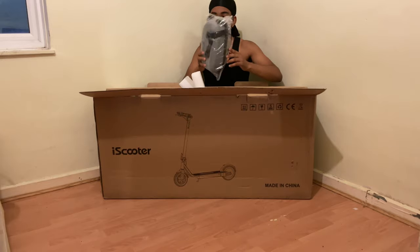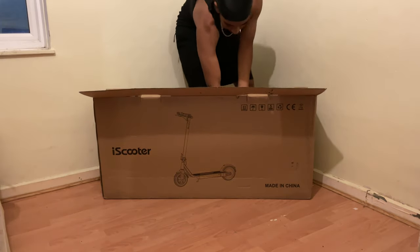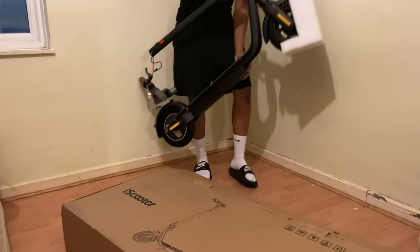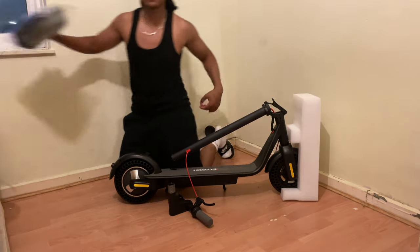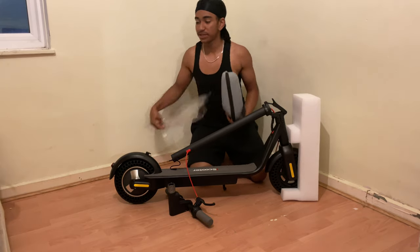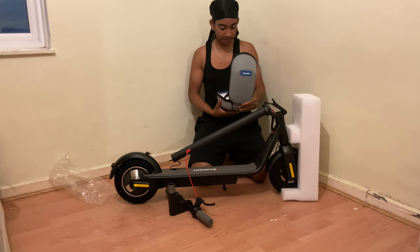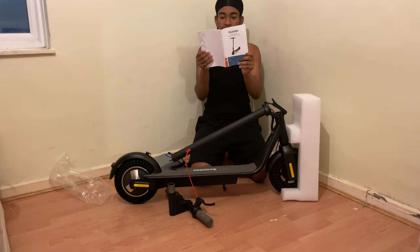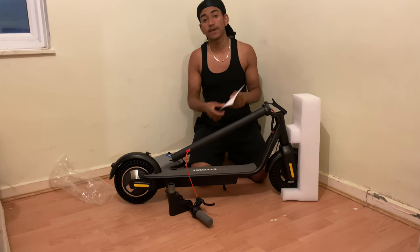We have a massive kickstand here, and in fact all of our accessories have to be in the back. Quite smart of them to protect the accessories it comes with — in the pouch it comes with. And here is our manual for the iScooter i10. You can flick through there and file it to the side.